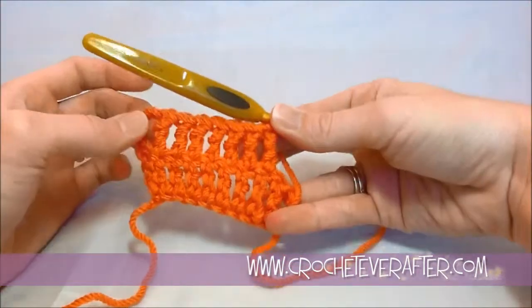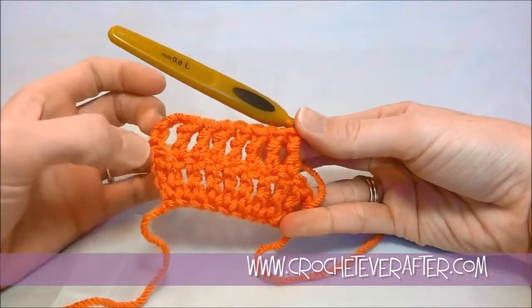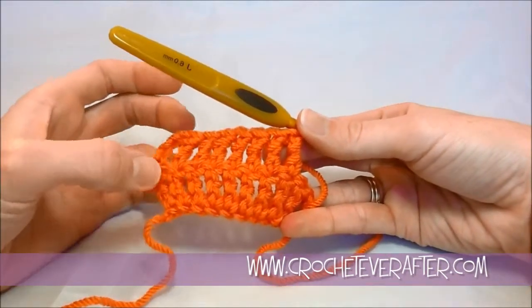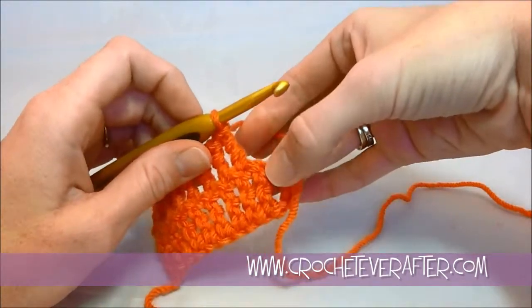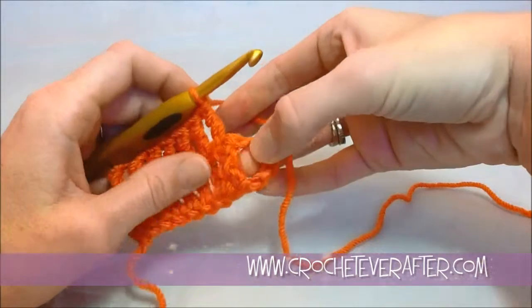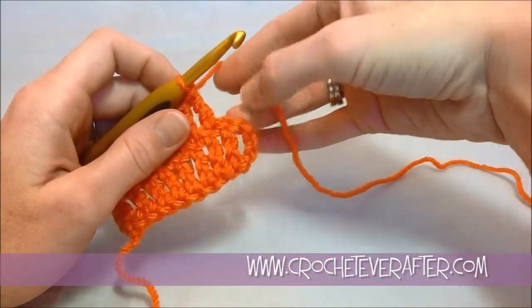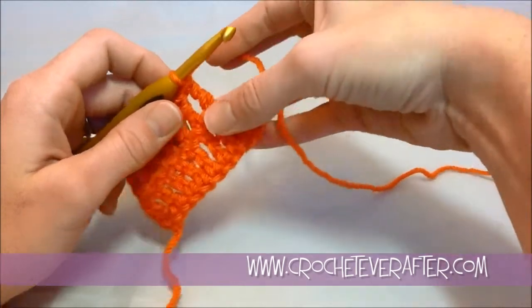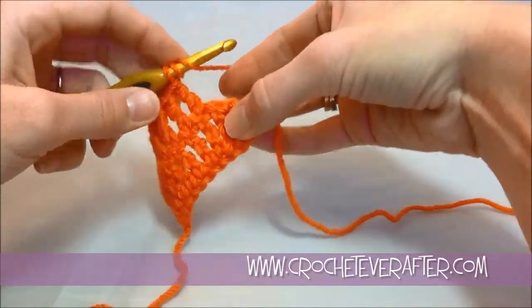If your pattern says that the turning chain does not count as a stitch, you will have put a treble into the very first stitch and you'll have an extra treble at the very end. In that case, if the chain 4 didn't count, you would have just that one last stitch to work into.